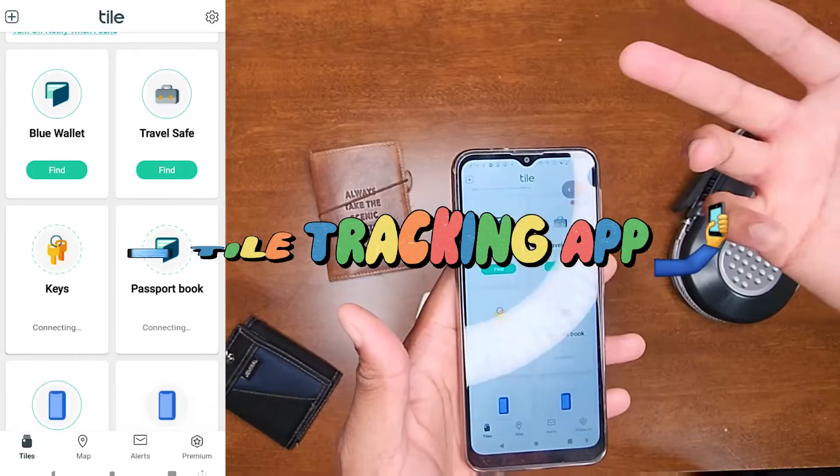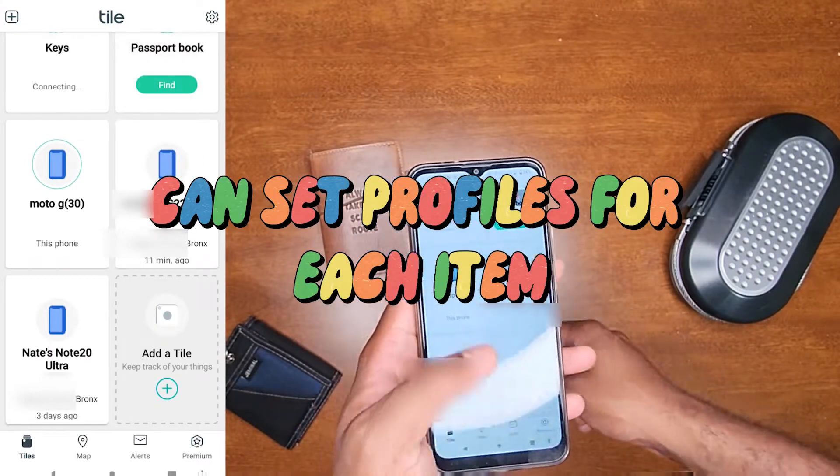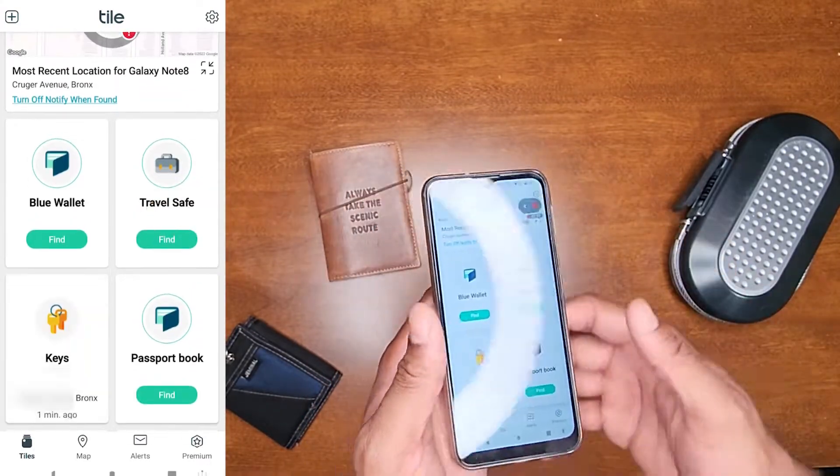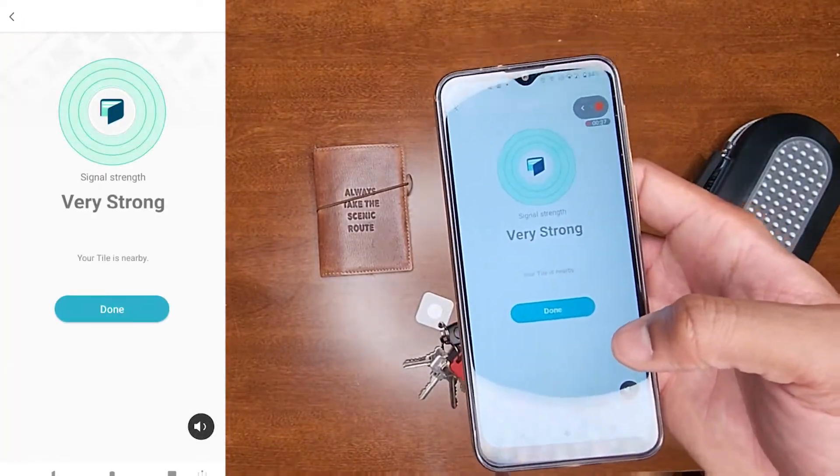The beauty about this is the app that it comes with. Once you install the app, you add the Tile that you want and connect it via Bluetooth. Once you set things up, you can locate your items. For example, I'll click on 'Blue Wallet' and it lets you know its range.